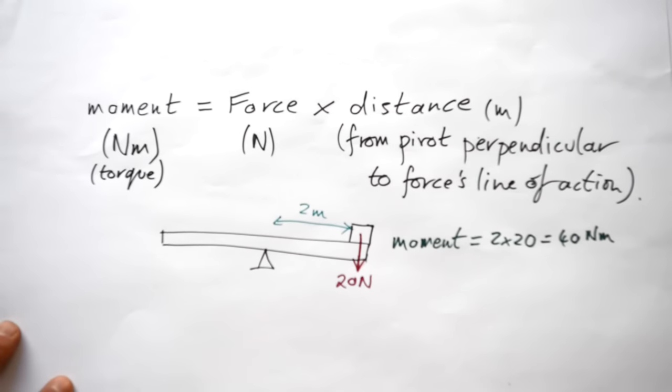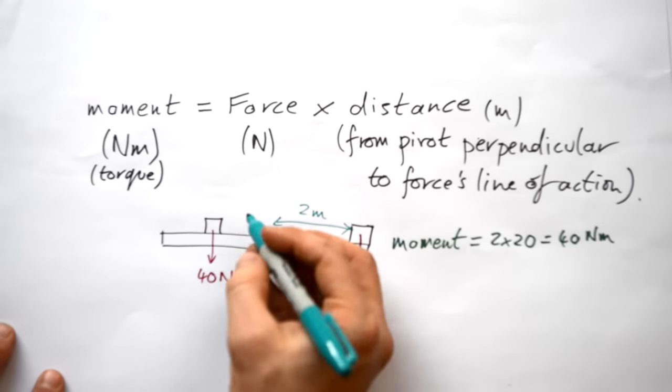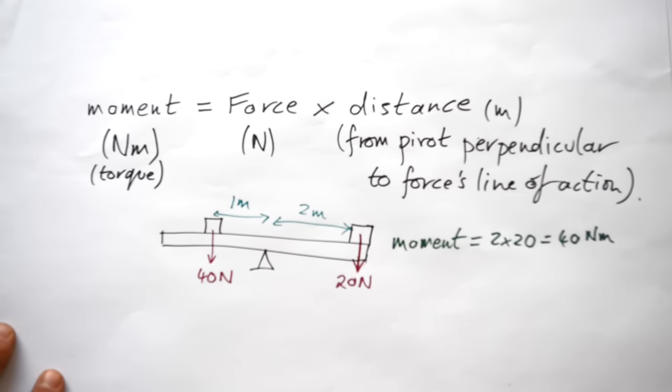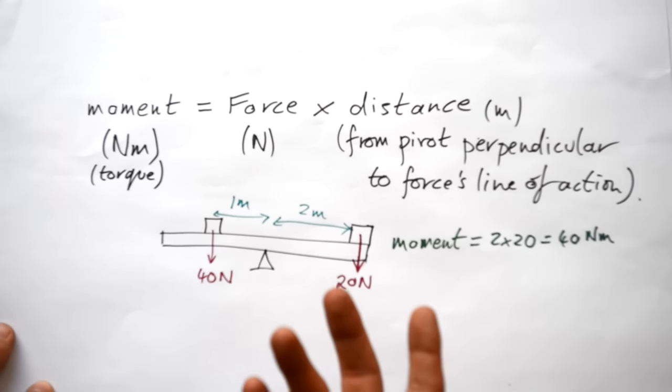Now if I had a 40 Newton weight and I wanted this seesaw to balance, where would I have to put it? You'd probably realise I'd have to put it halfway between the pivot and the end of the plank, so the distance is 1 meter. The moment of this 40 Newton weight is 40 times 1, which equals 40 Newton meters as well — so it's now balanced.